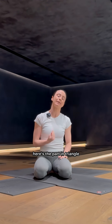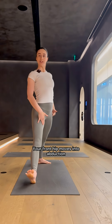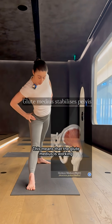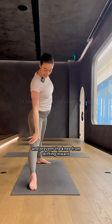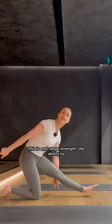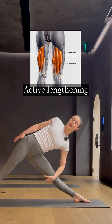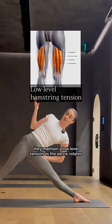Here's the part in triangle that people feel but without knowing why. Your front hip moves into abduction, external rotation and end-range flexion. This means that the glute medius is working hard to stabilise the pelvis and prevent the knee from drifting inward. This is end-range strength — the ability to hold structure and control at the outer limits of your mobility. Your hamstrings lengthen, but they're not passive; they maintain a low-level tension as the pelvis rotates, helping to build strength in those lengthened positions.